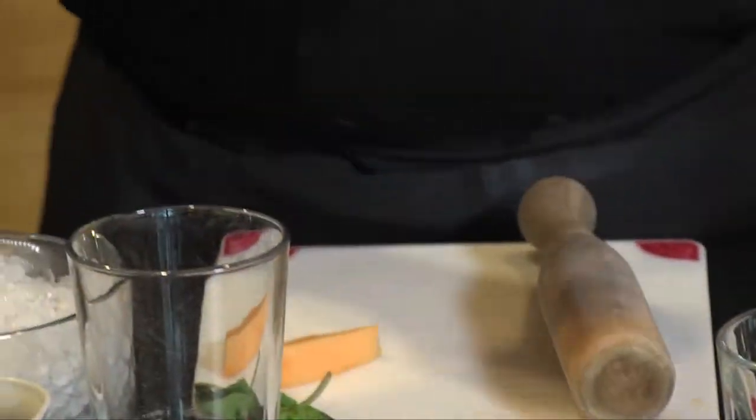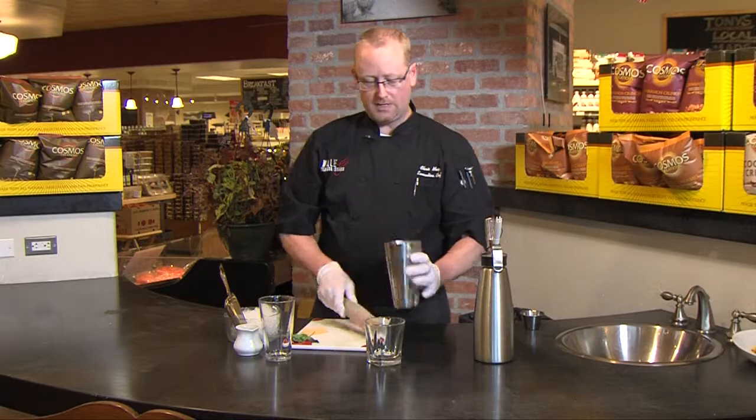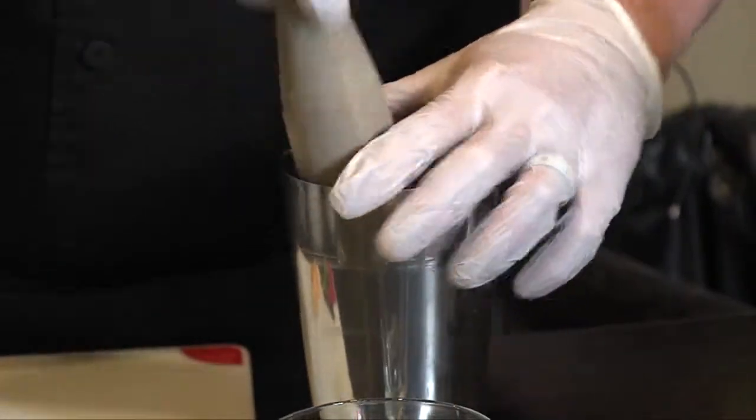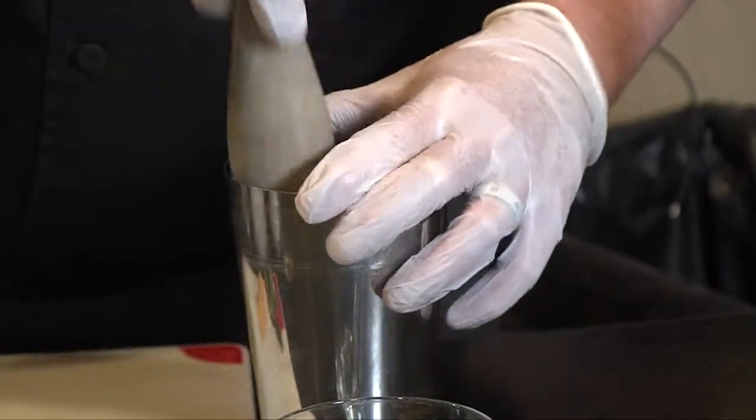We're going to take a nice Rocky Ford cantaloupe, put that in the bottom of our little mixing glass here, and we're going to muddle it — which means we're just going to squish it — to get some nice juice out before we proceed.